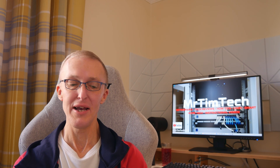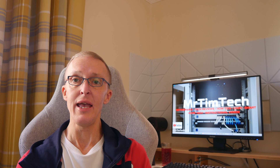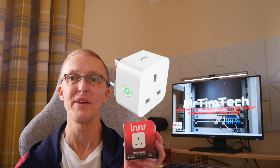Hi, I'm Tim. Welcome to this video. A while back I did some videos on the INNR smart light bulbs, and what I also invested in is an INNR smart plug. Here it is — it's the INNR SP242 smart plug with power monitoring. So if you want to know how to use one of these for power monitoring in Home Assistant, keep watching and I'll show you how.